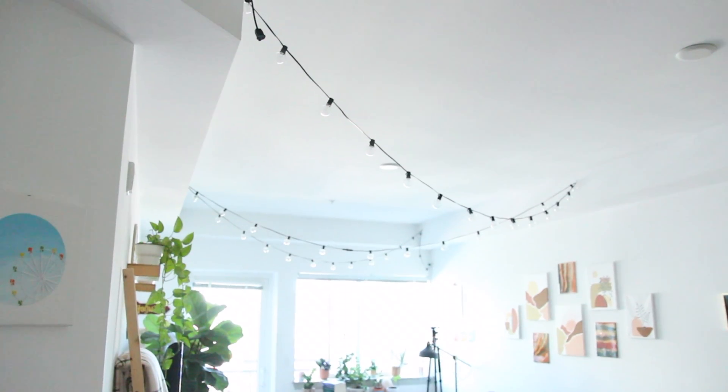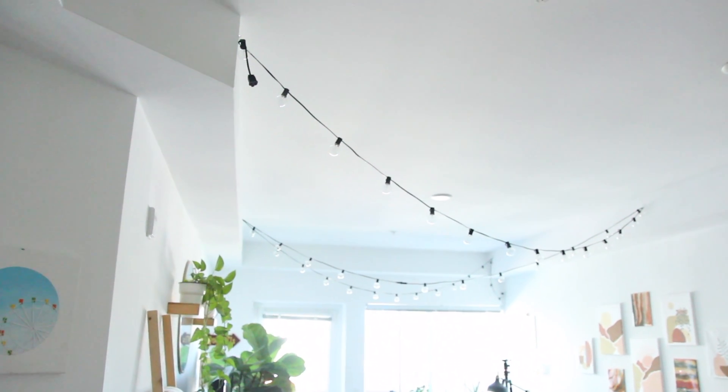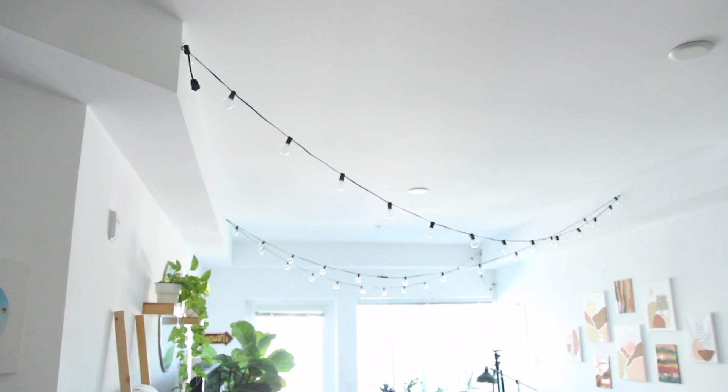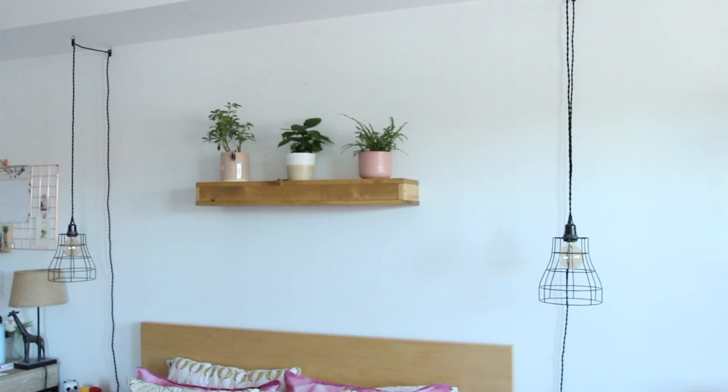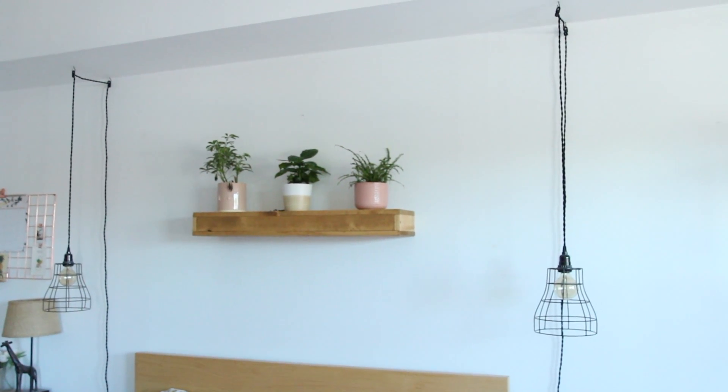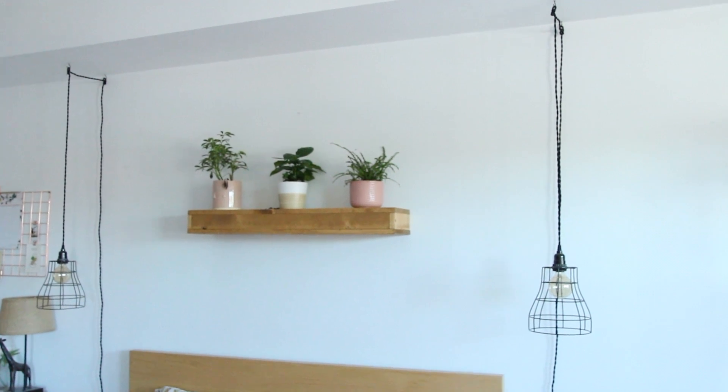I just wanted to keep this video really quick and show you my three favorite light options for apartments. I hope you guys enjoyed this — let me know in the comments down below what your favorite is and if you have tried out any of these options in your own space. See you guys in the next one, thanks for watching, bye!